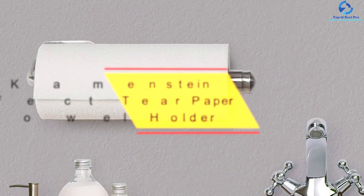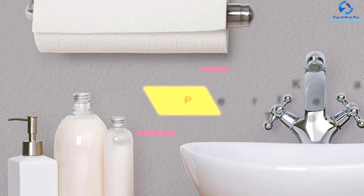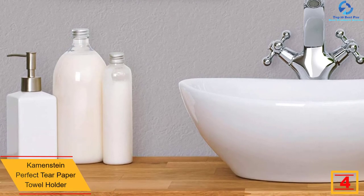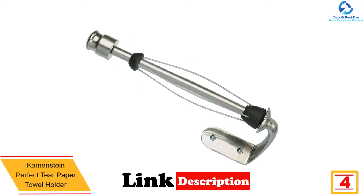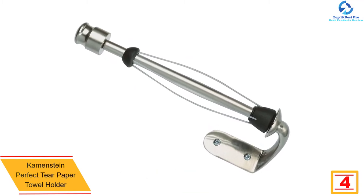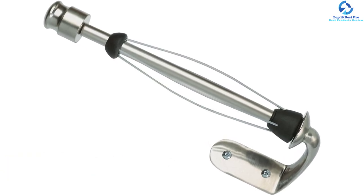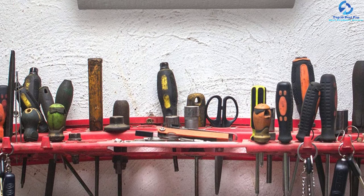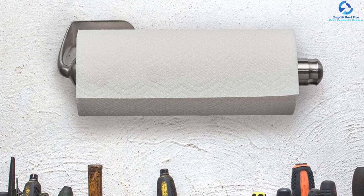At number 4, we have the Kamenstein Perfect Tear Paper Towel Holder. It comes with the revolutionary Perfect Tear Technology that stops the towels from unraveling. It features a simple design for mounting on the wall, cabinet, and other places, and can be installed either vertically or horizontally. The one-hand operation simplifies use, while the decent size accommodates most rolls, including jumbo-sized rolls.